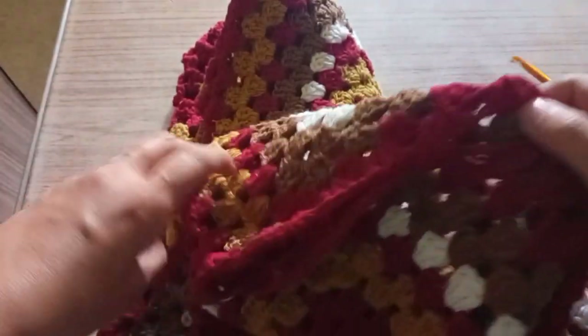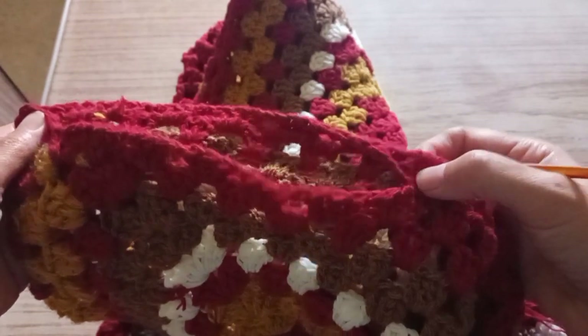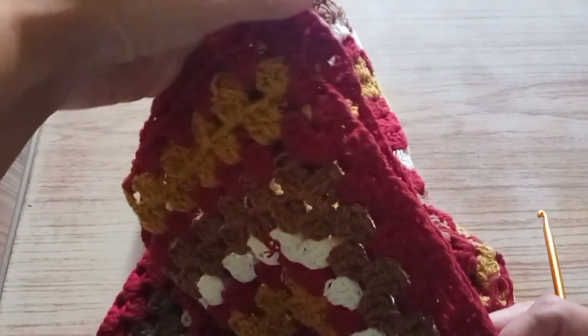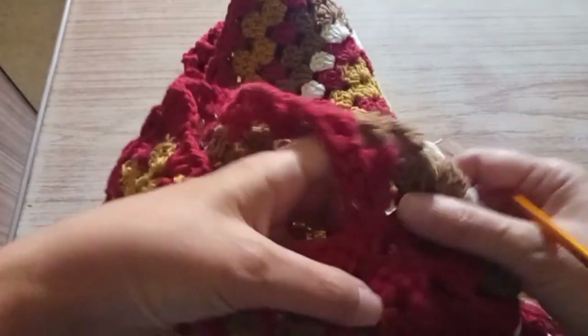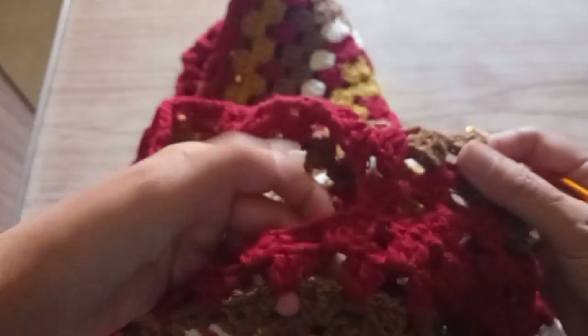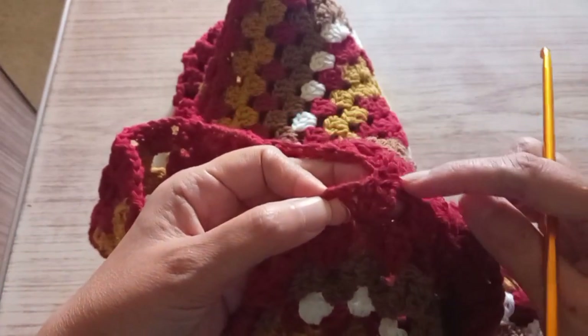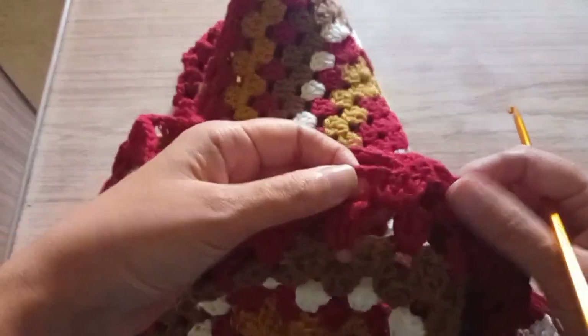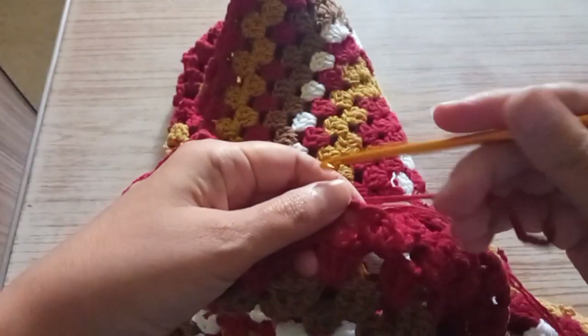So now we're going to start the sleeve. Here is the top and here is the bottom — the shoulders and the bottom. We're going to start from the bottom here, the bottom of the sleeve. You have the first space here and we're going to start in the first space. There, here is the seam — the first space before, after the seam.